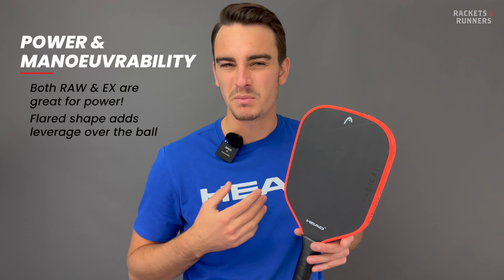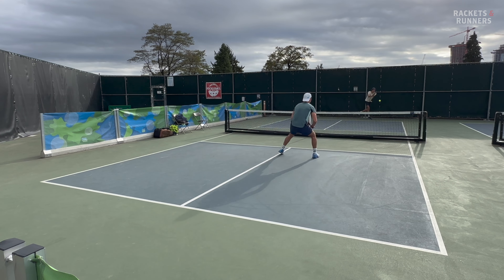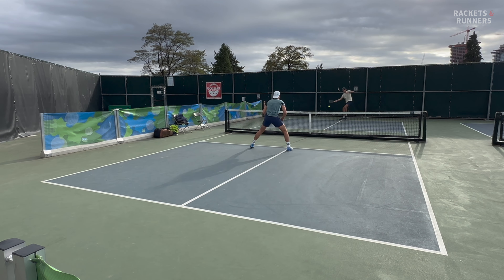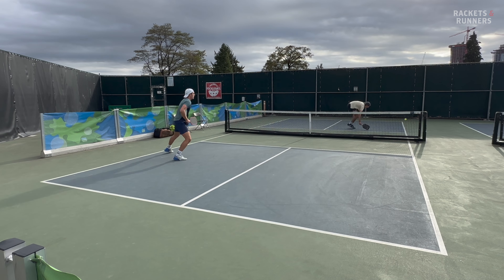For me it was almost too much because I'm used to more normal leverage, but I came to really appreciate this on overheads and flick put-away volleys. The sensation is a little less intense on the X than on the Raw because the flaring itself is less intense, but it is still noticeable and I actually enjoyed it a little bit more in this more moderate package.